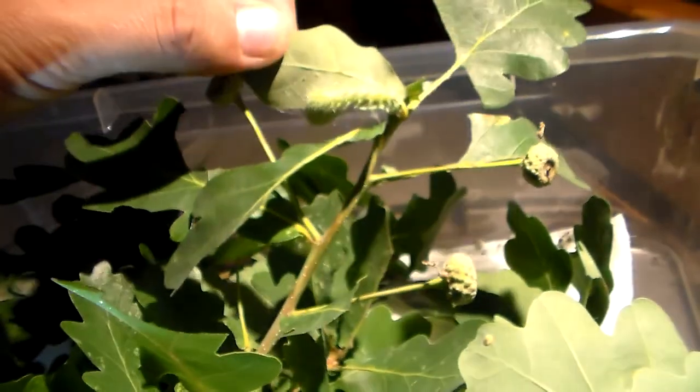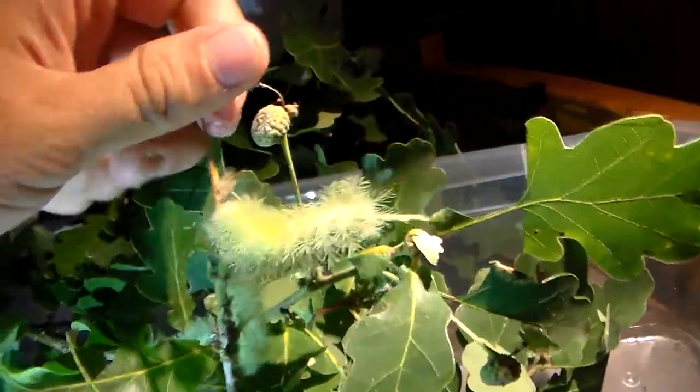As with many species from this genus, they do quite well on oak tree. Oak tree seems to be the preferred food plant of many many species of Automerus at least. There are quite a few larvae in here if you look closely.